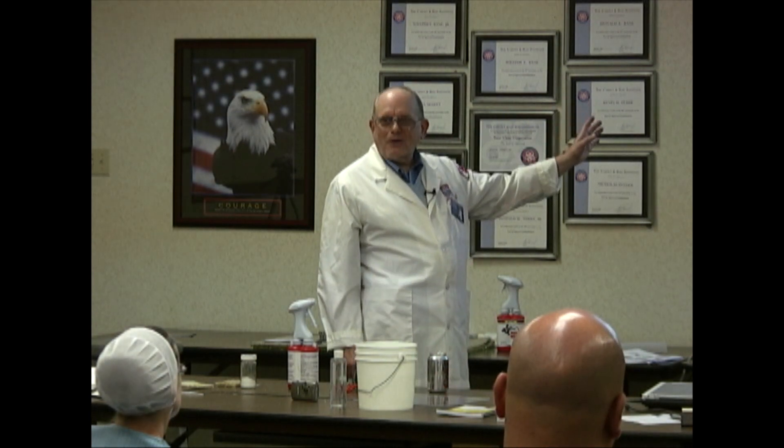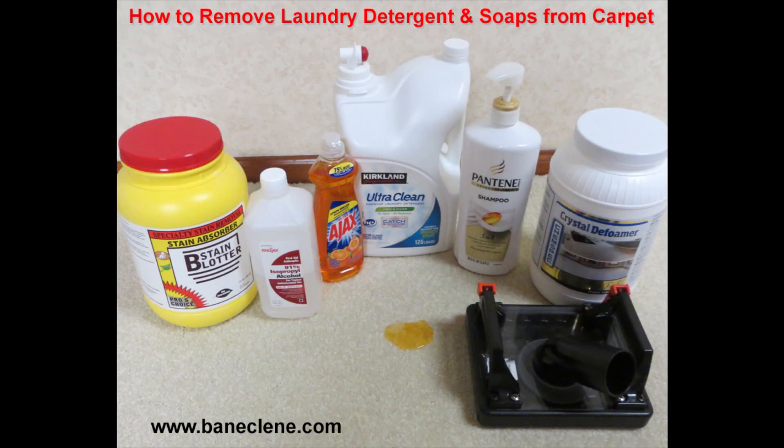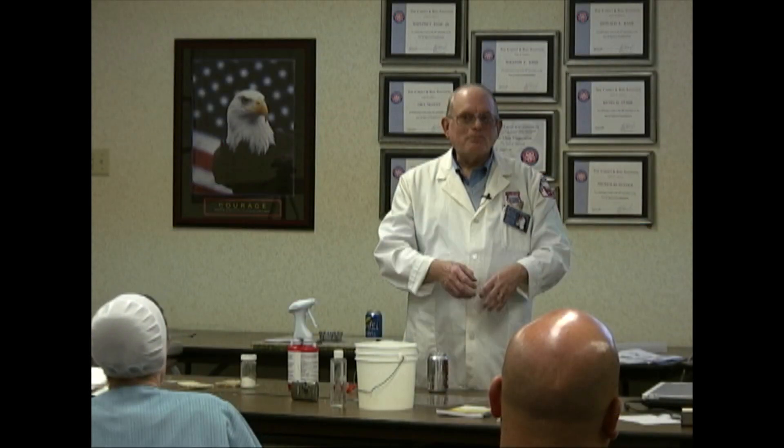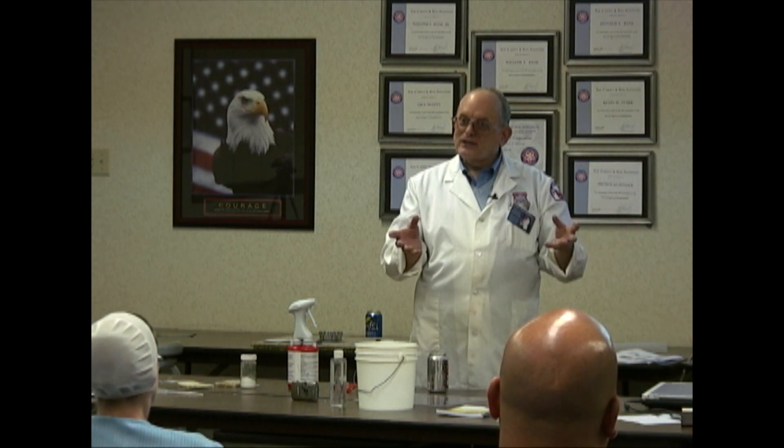Here's why I wanted you to have some alcohol around. We soak the area with rubbing alcohol. You know what that does? It dissolves the soap. It makes it really thin instead of thick, and it kills foam to boot.